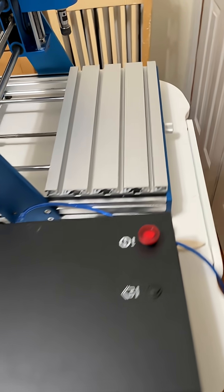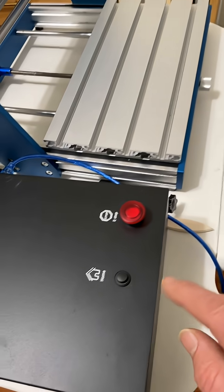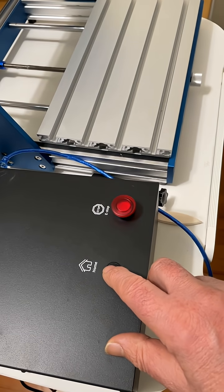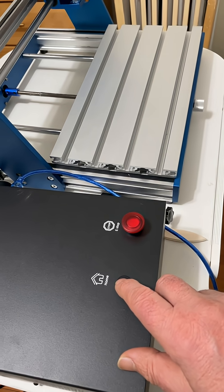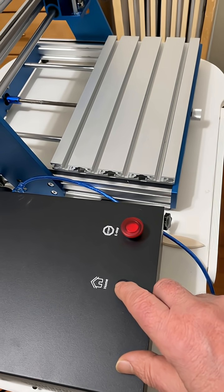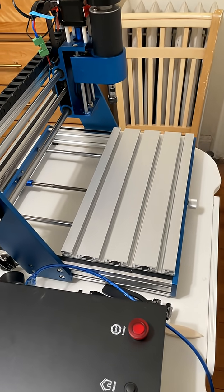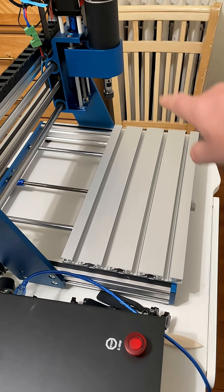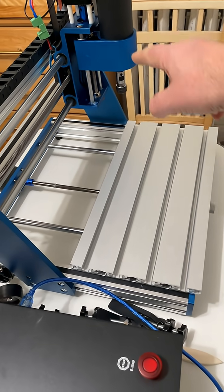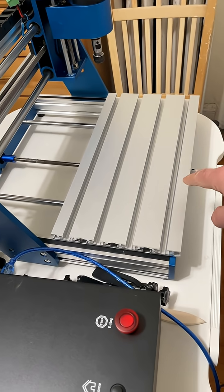I just set this up and everything's working. What you have to do is push the home button, because if you don't, it doesn't work the way the instructions say. This might be home already, I'm not sure. It's just going to confirm right now that the z-axis and then the other two axes — you'll see that it might already be home. It just confirms that.